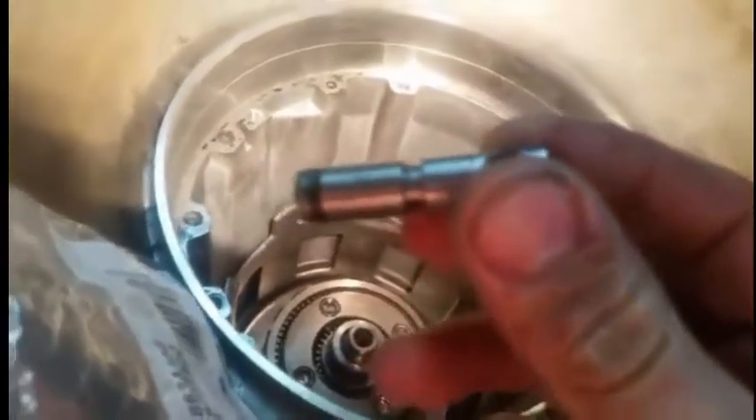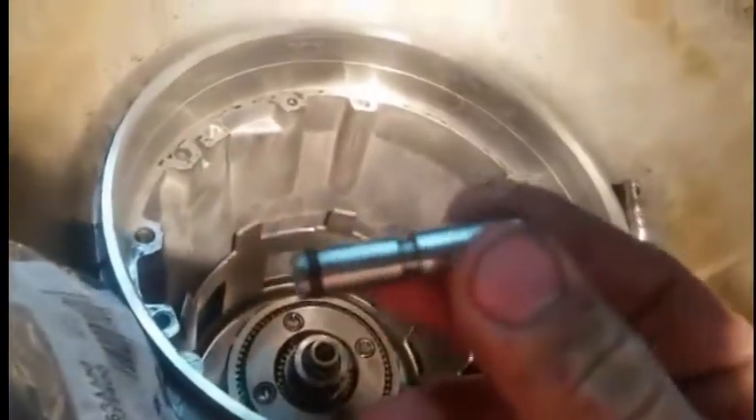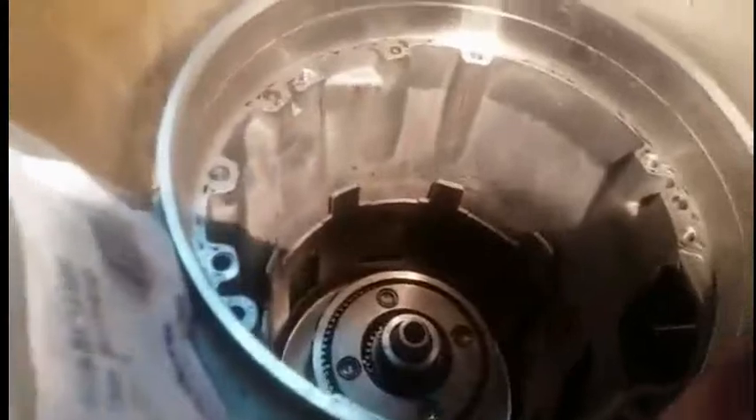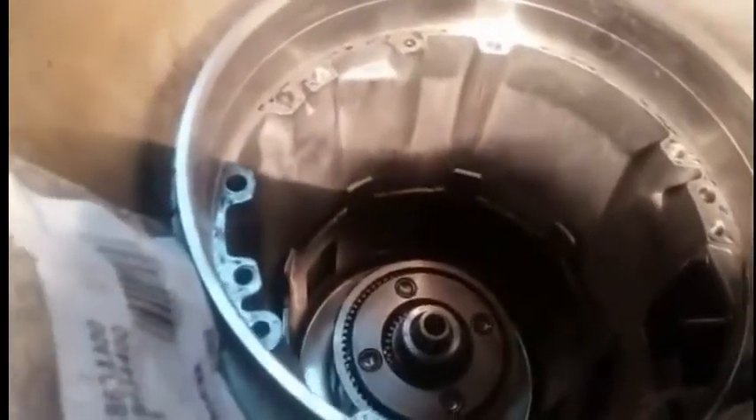and it's this. This is made by Sonnax, who produce a lot of problem-solver parts. This has a check ball already in it, and you pound this up in the area where the capsule is, and it basically piggybacks it. And I don't like this idea — I think it's kind of a hack, because you have to make sure it's pounded in correctly, and it still goes over top of that ball. And if that ball decides to suddenly work for some reason, then you have two of these things floating around in the circuit.